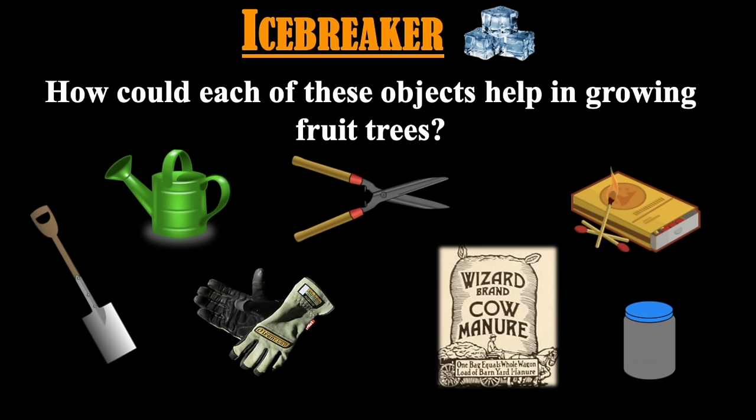The shovel could be used to plant or loosen the soil. The watering can allows the gardener to water the tree. Pruners could be used to cut off dead branches or to prune back live branches to strengthen the rest of the tree. Fertilizer provides nourishment for the tree to grow. Work gloves protect the gardener's hands so that he can work really hard. A canning jar could be used to preserve fruit that the tree has grown. And matches? Perhaps you could use matches to burn dead branches. There are many possible responses to our icebreaker question.